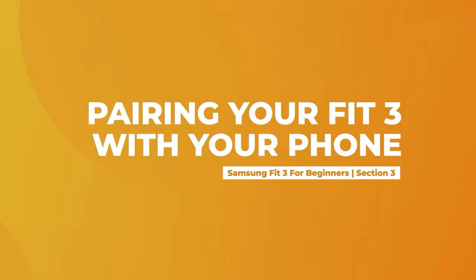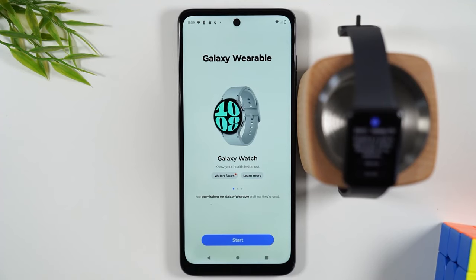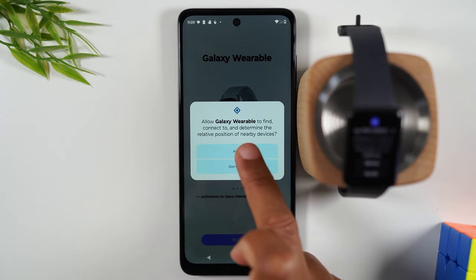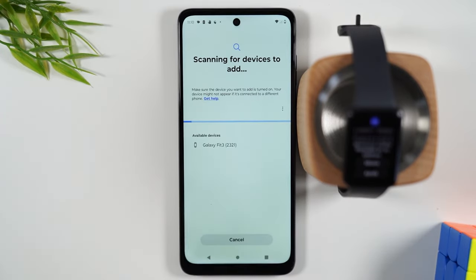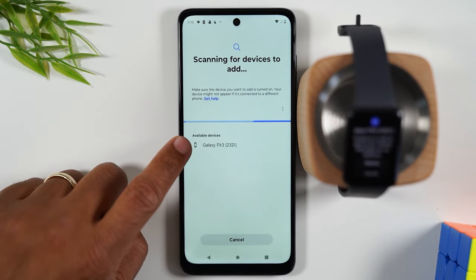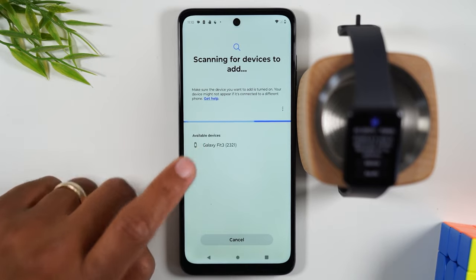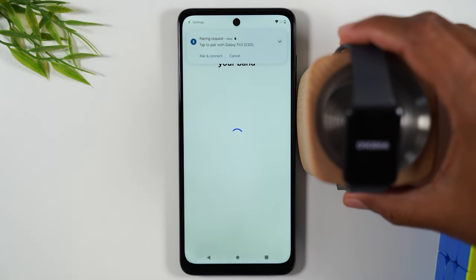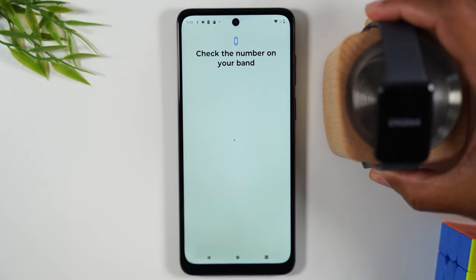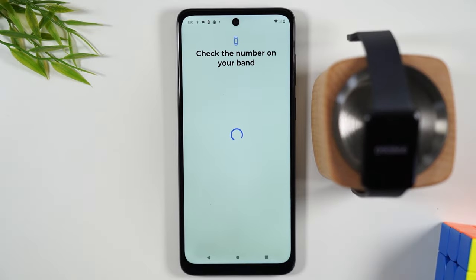The app is downloaded. Now on the phone, tap on the open button to open up the app and hit Start. Hit Allow — that's telling the phone that it can look for the signal from your watch in order to pair. It already found it super fast. Tap on the available device. You will see a number pop up on your screen, and you'll want to make sure those numbers match, which they almost always do unless you're in an area where there are multiple smartwatches.